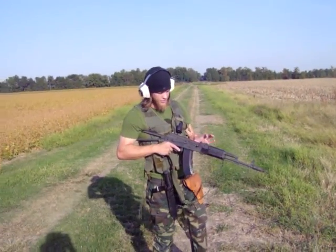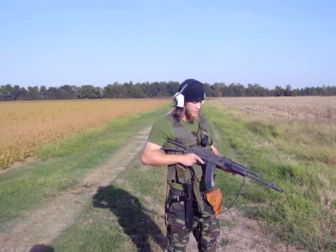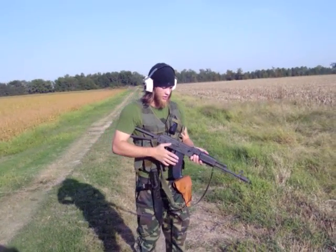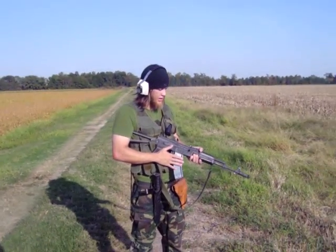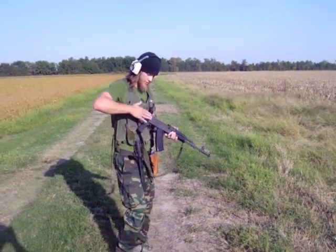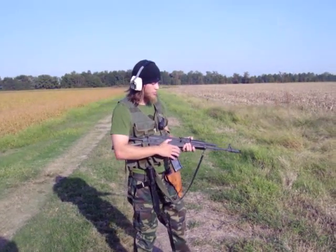Alright, now we're going to show you the demonstration of the AK-74S. Don't mind the S — it's just a designation for the style of the weapon. They're all the same; even if they have the fixed stock, they all operate exactly the same.